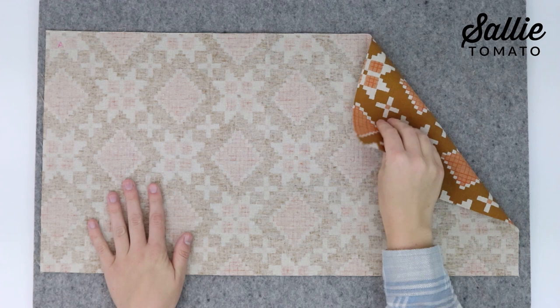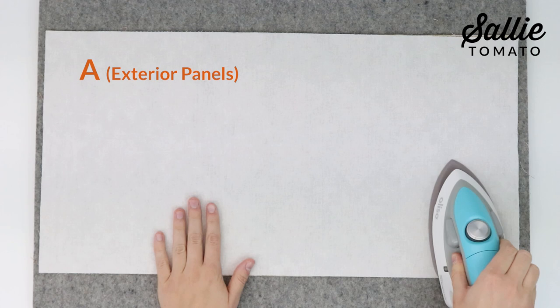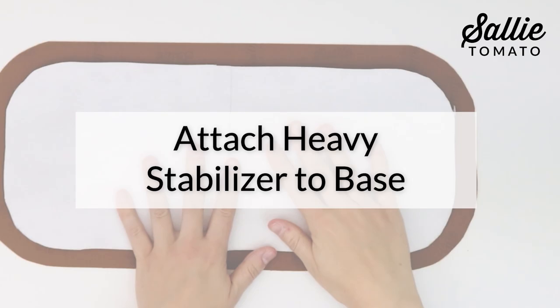If using laminated cotton or wax canvas, skip to the next section of instructions. For all other fabrics, center and fuse the interfacing to the wrong side of each coordinating main fabric piece, including pieces A for your exterior panels, B for your exterior slip pockets, and C for the connectors. I'm using a wool pressing mat and Aliso travel iron — I love this set because it's convenient to keep handy next to my sewing machine.